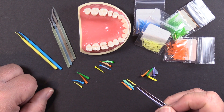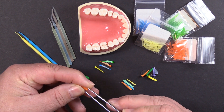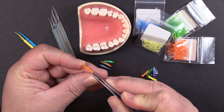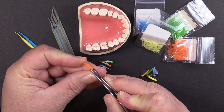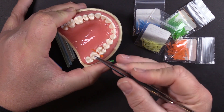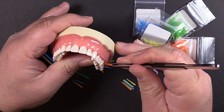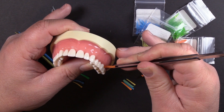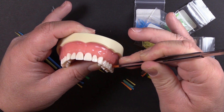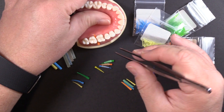A question I get about our plastic wedges is: how do I prevent piercing the gingiva? This applies to all of the plastic wedges. If you're having an issue with that, give the wedge an extra bend at the tip before you insert it — that'll help keep the tip riding up over the gingiva rather than piercing it. Also, use a little bit of a suture-type movement: start with the tip down just a little bit and then rotate it like a suture as you drive it in. It will go in easier that way.